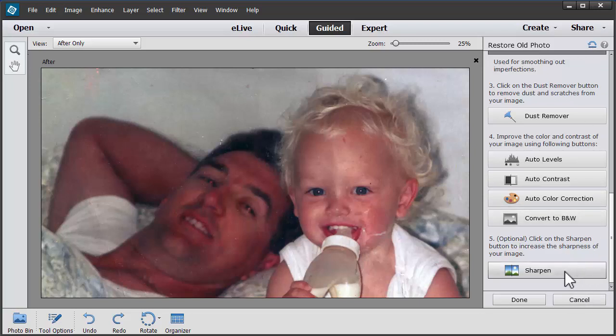And then we can finally sharpen our image. We'll click Done when we're finished.